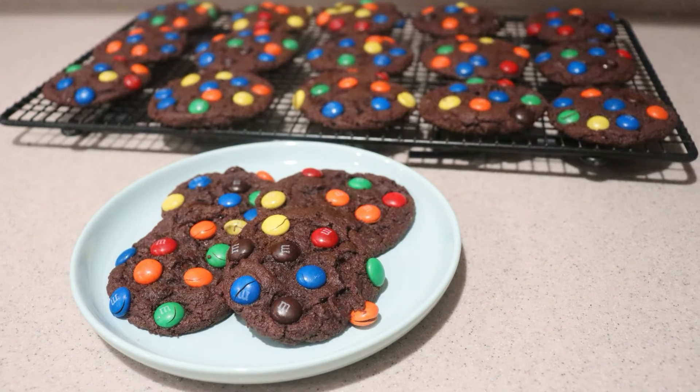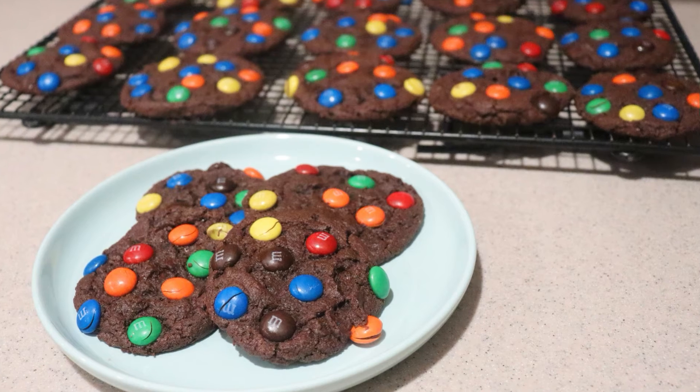And that's how to make mint double chocolate M&M cookies. I hope you enjoyed this video, and if you did, give this video a like and check out my channel for many more videos, and subscribe for more to come. Thanks for watching, and I'll see you next time.